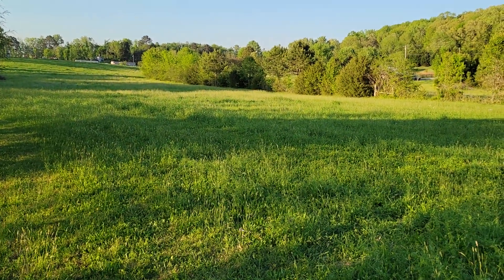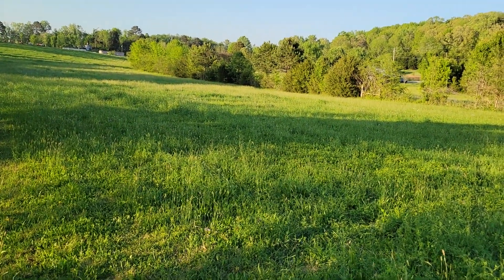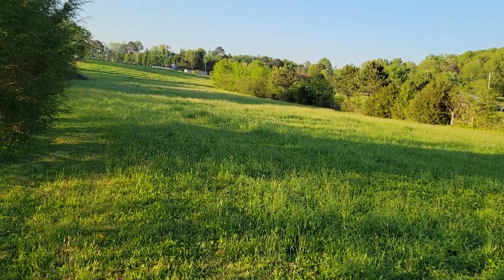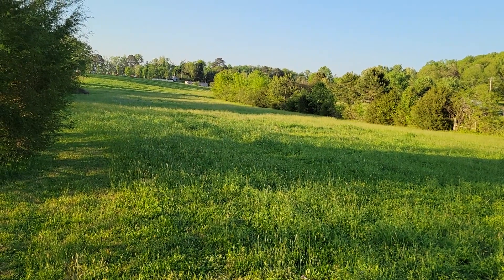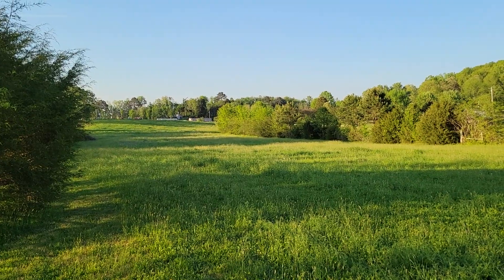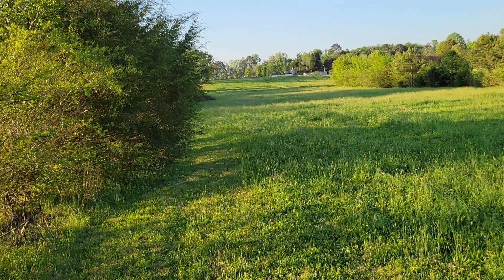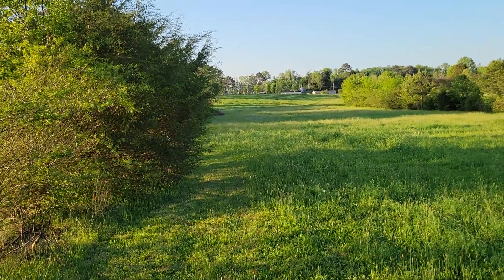April the 20th, 2023 — this is swarm number five this year.